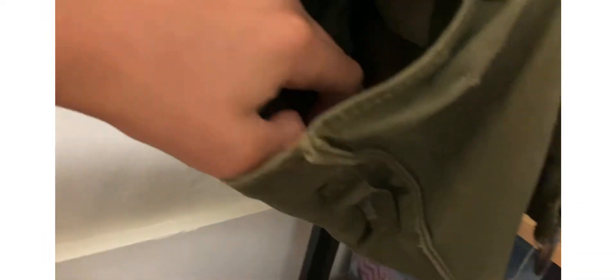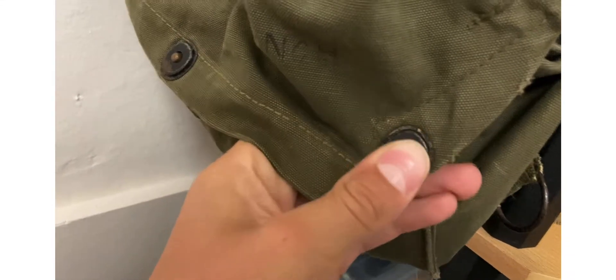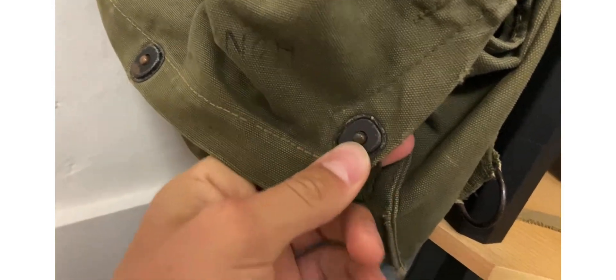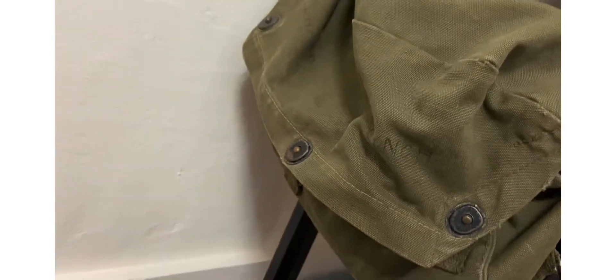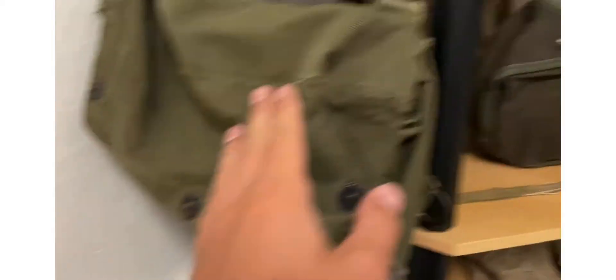And I think a garrison cap in there. I got this — I think I mentioned it in another video — I think it was like 10 bucks or something, a really good deal at a World War II event.